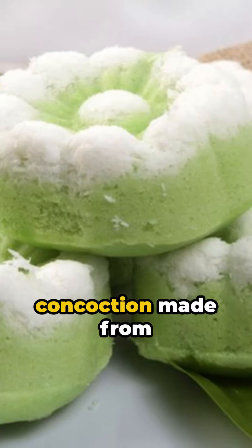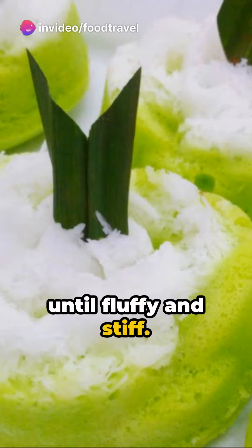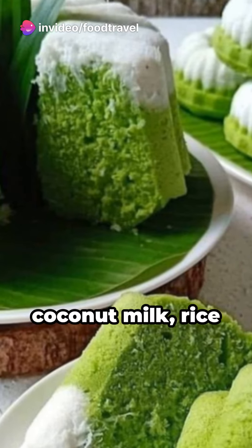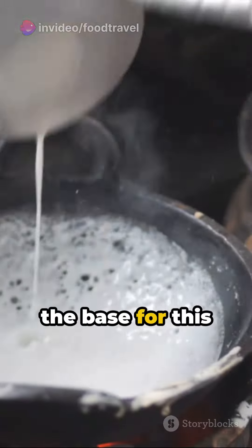It's a delightful concoction made from a blend of whole eggs and sugar, whisked until fluffy and stiff. Add in some flour, coconut milk, rice flour, and a pinch of salt, and you've got the base for this delightful treat.